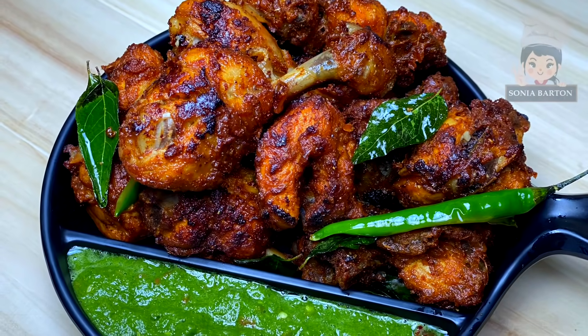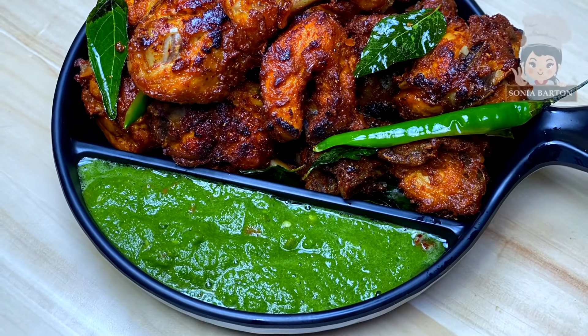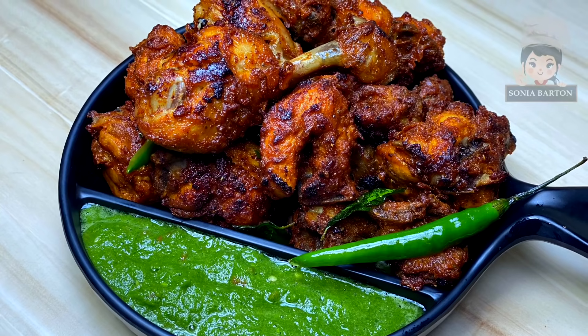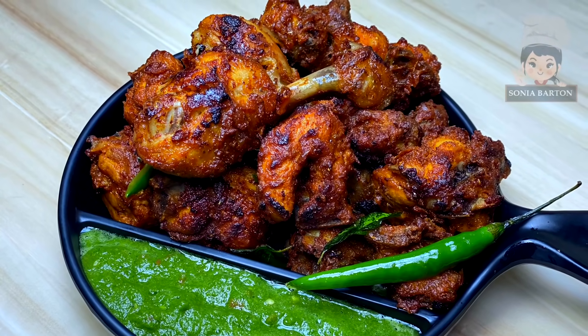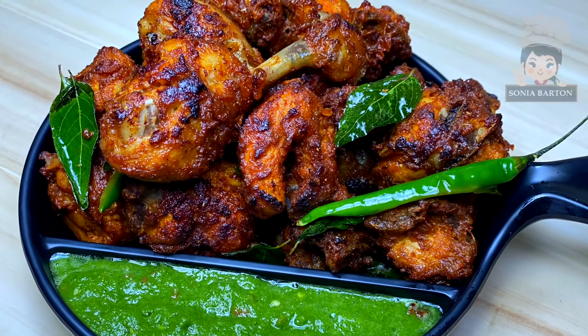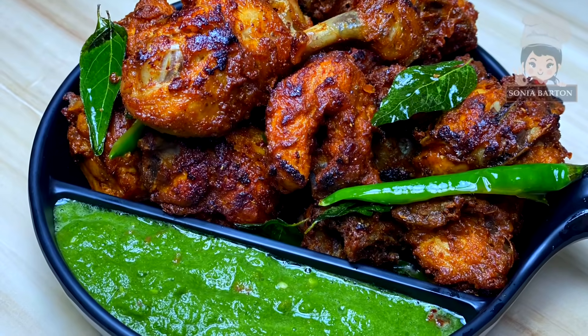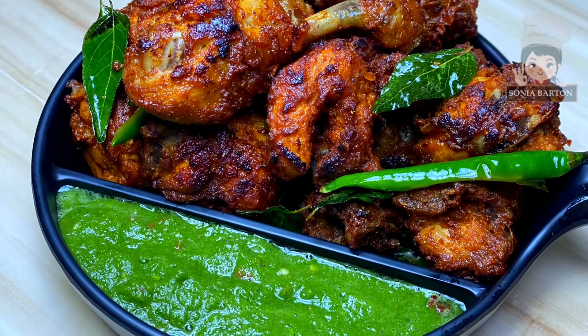Hi friends. This chicken is a very tempting recipe — it is crispy fried chicken, which is a very quick and easy recipe. You can eat it as a starter, as an appetizer and enjoy it. I will share this recipe with you. If you like this video, please like this video and subscribe to my channel.